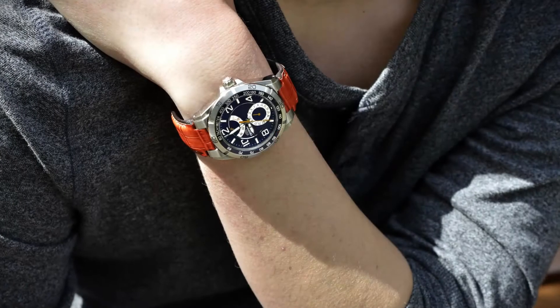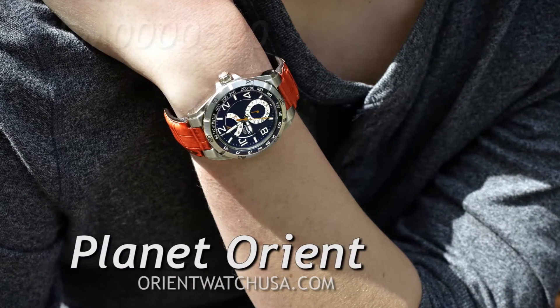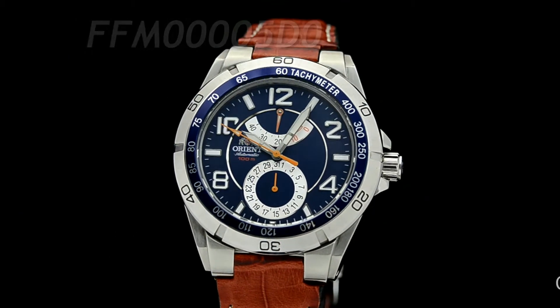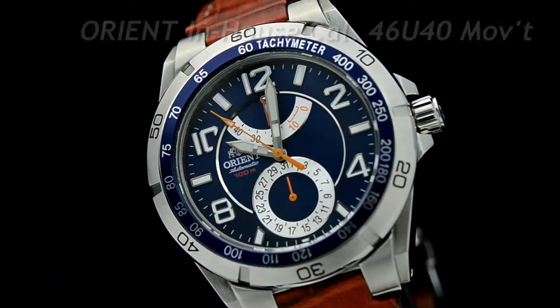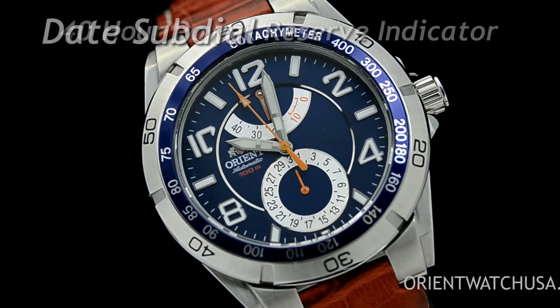Hey folks, it's Kevin with Orient Watch USA and today we have the ever-popular watch that we like to call the Planet Orient. This Planet Orient has a unique dark blue dial and is powered by the Orient in-house caliber 46U40 movement. The functionality includes three hands for time, a power reserve indicator, and a date subdial.